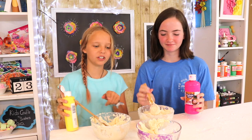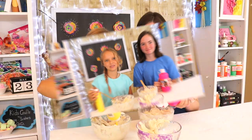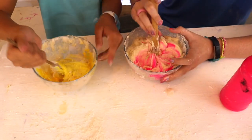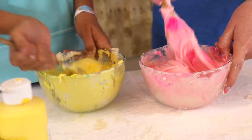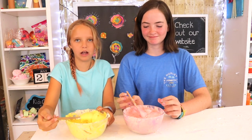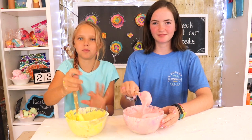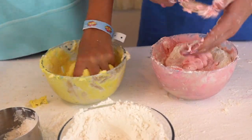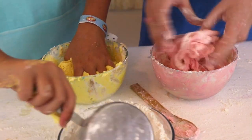Now we're going to add one tablespoon of conditioner. We're about to add our acrylic paint to give it color. We took a little bit of dough out of our bowl and put it into a separate one so we have some white. Our consistency is just a little runny, so we're going to add a little bit of flour. If this happens to you, just add flour until it thickens up, then start kneading with your hands. When it starts to come together, knead with your hands while adding more flour slowly.